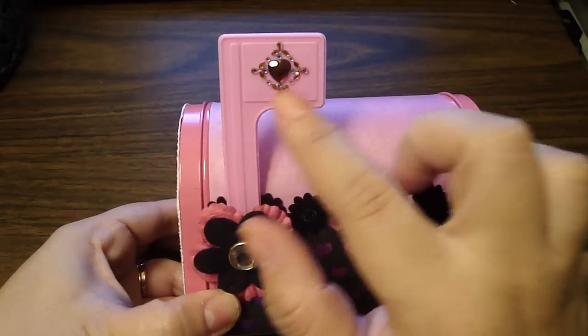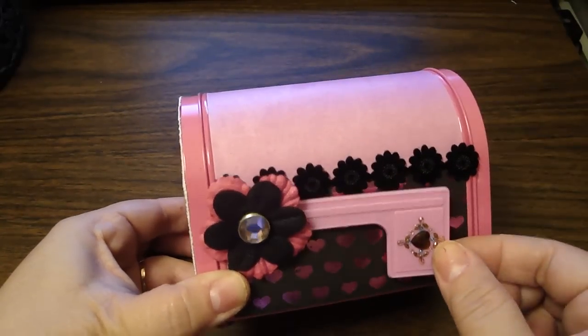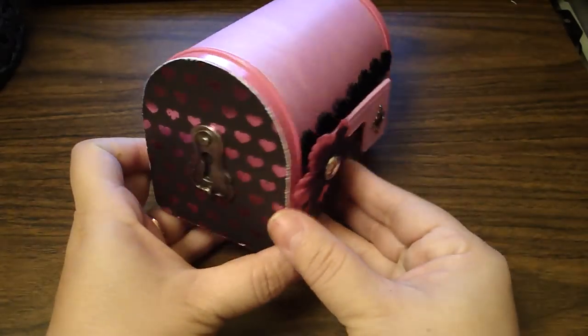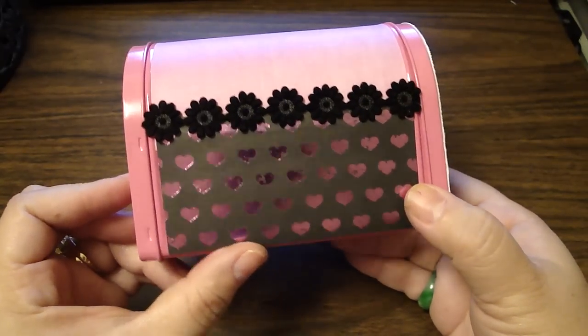You can probably put a sentiment here if you want. Then I added some Prima Ribbon here and then a Prima Flower. Then I did the same thing to the other side. I kept it pretty simple.